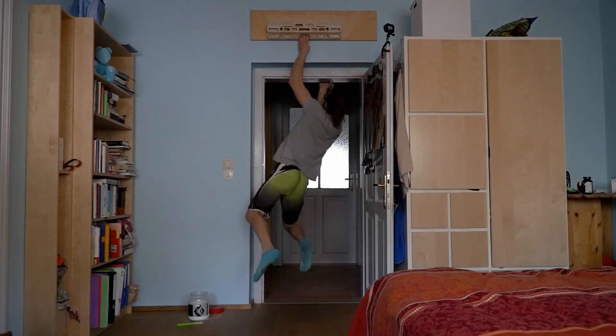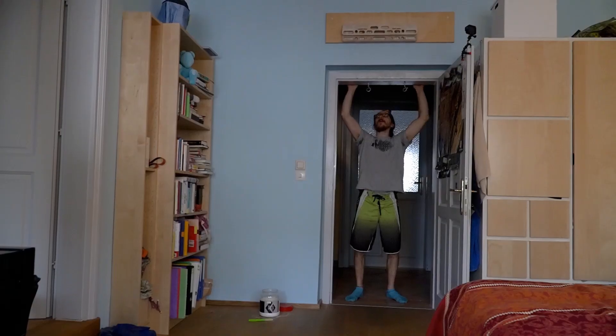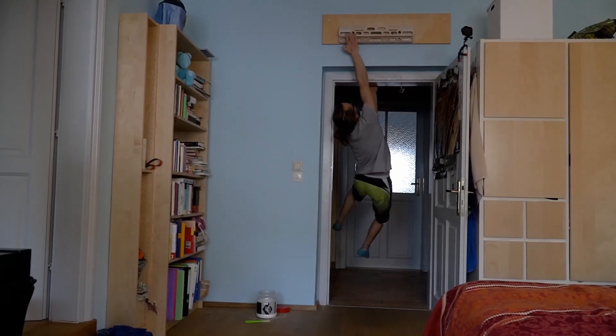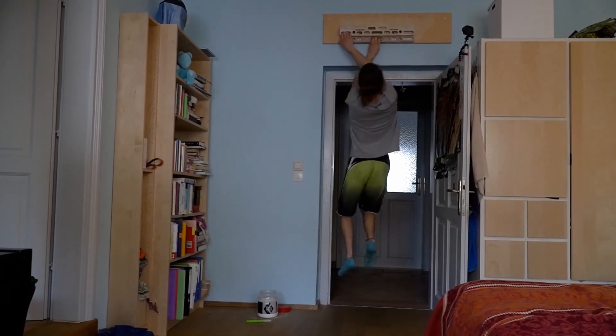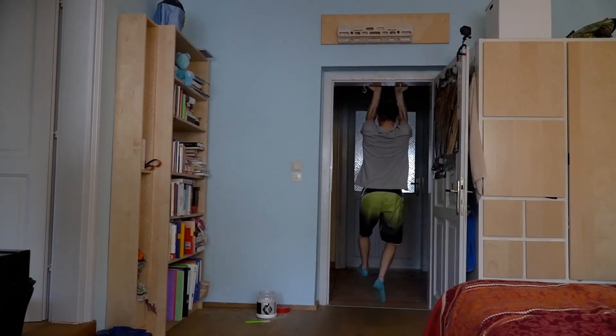To be honest I normally don't do this — I just came up with it during the current times where we cannot or could not climb outdoors, to spice the training up a little bit and incorporate some fun. If you don't have a door frame like that, you can of course campus on the Beastmaker itself.